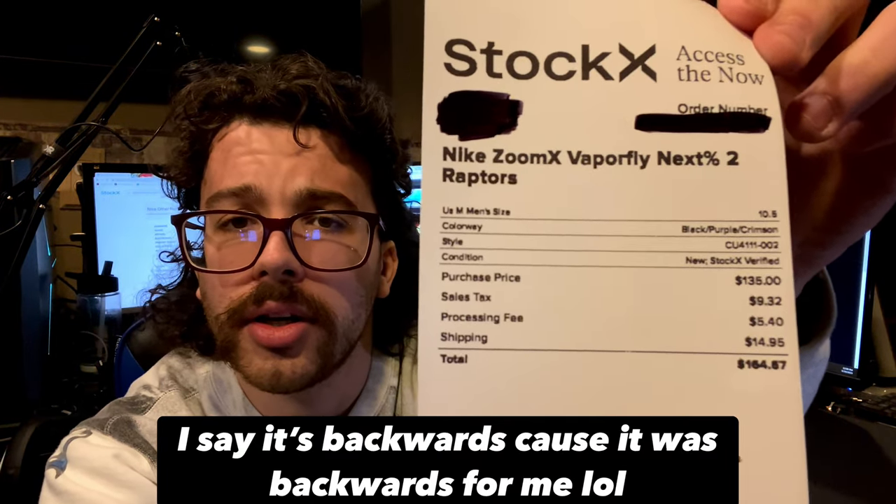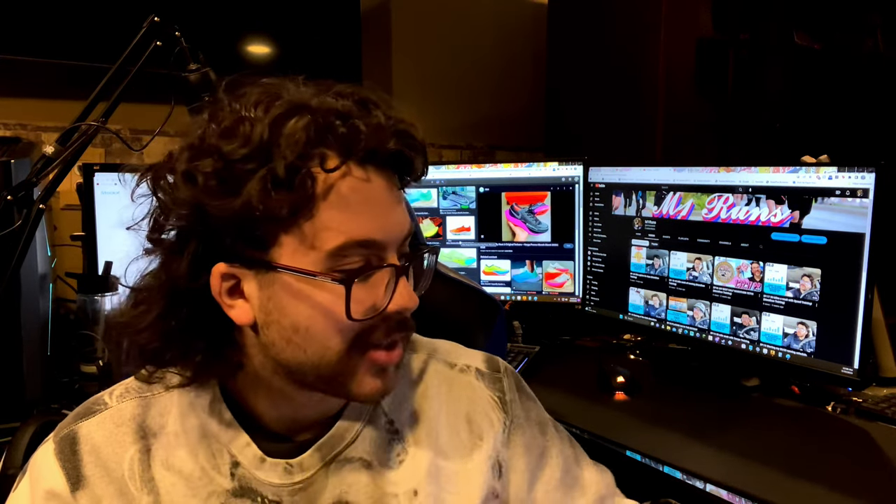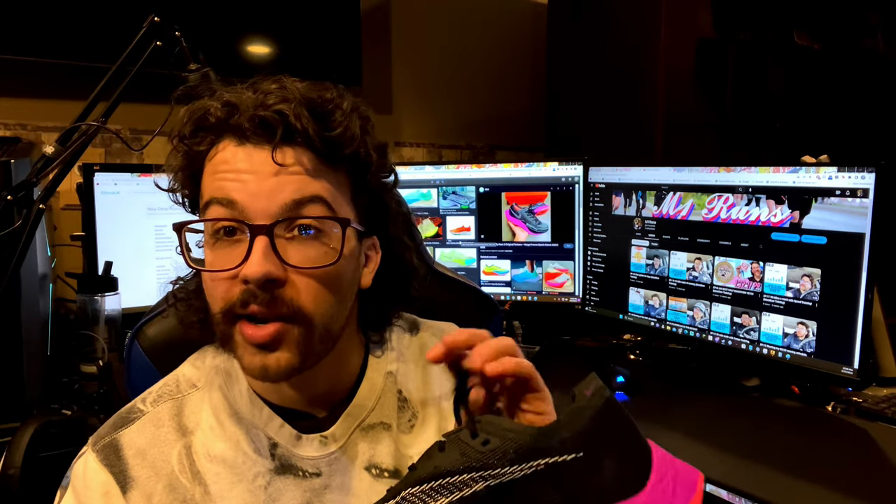I got them off StockX — I'm not sponsored by the way. I paid $135 and with sales tax and shipping it came to $164. I would definitely recommend trying to find these shoes on StockX or just anywhere. Dick's Sporting Goods was the first place I got them, at $150-160 as well. Honestly I think anything under $180 for these shoes is not bad. I personally would not pay $250 for this.